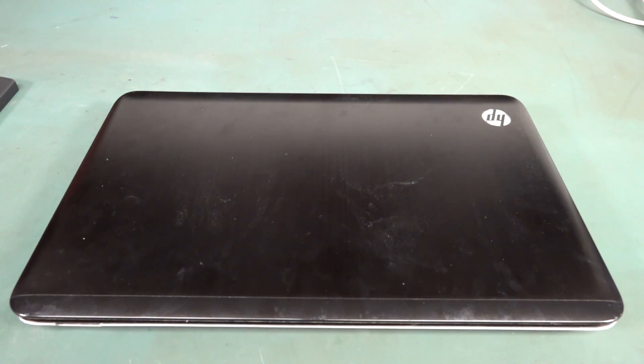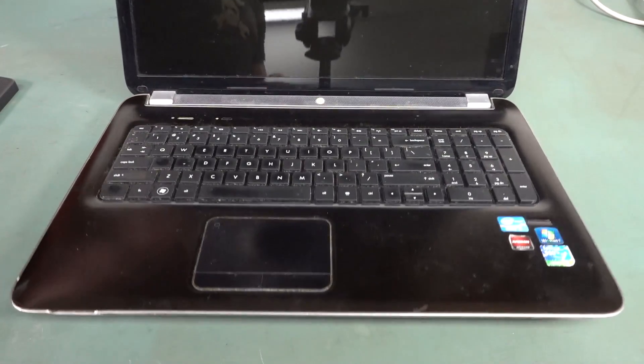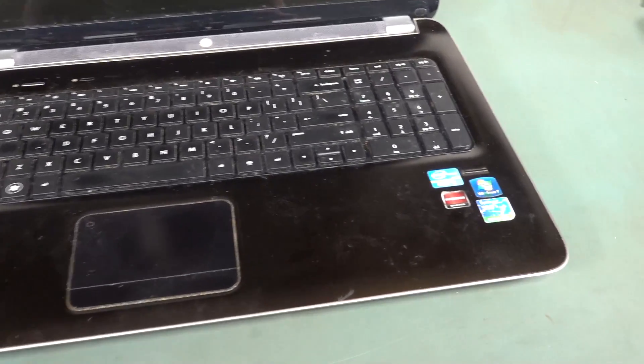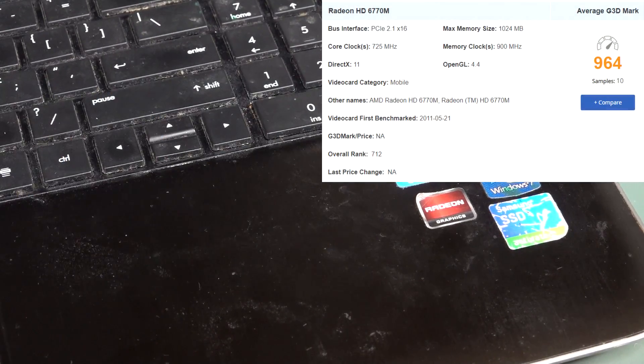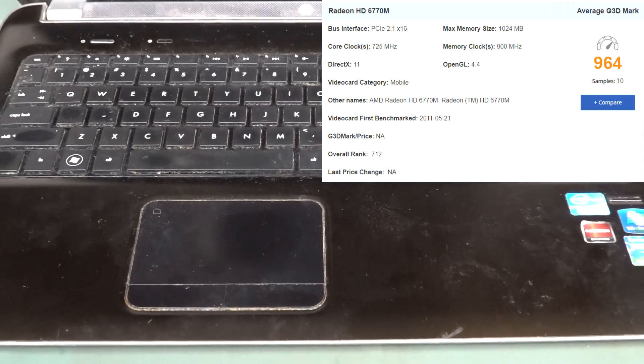This isn't a dumpster PC — this is actually my old editing machine, believe it or not. It probably dates from about nine years ago. It's an HP Pavilion DV7. It's got a Core i7 in it, Radeon graphics, and I added a solid-state drive to it later. It's running Windows 7.